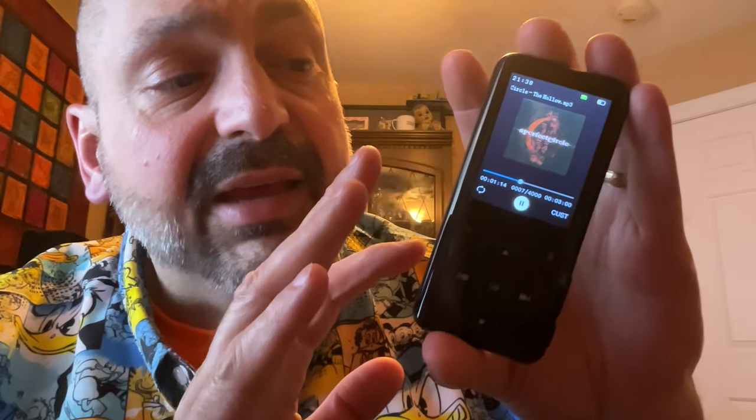How do I rate the Ruizu D18, given that it is functionally identical to every other product in this category? I would say this has excellent build quality, so take that into consideration. Also look at the prices for other players in this category — and given that, I would give this a three out of five star rating. Thanks for stopping by.